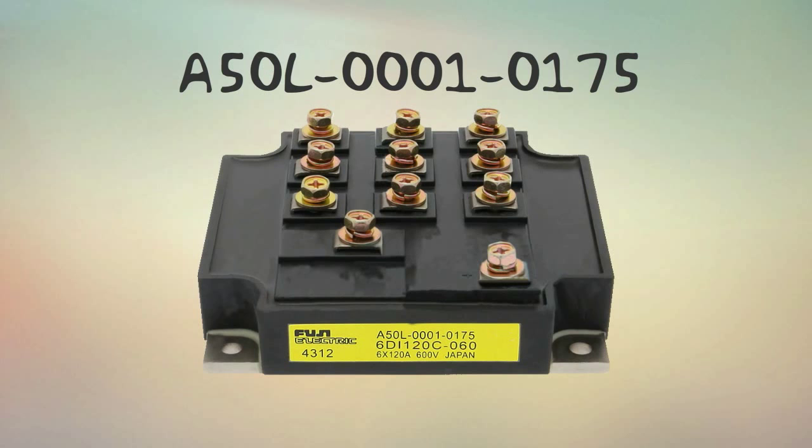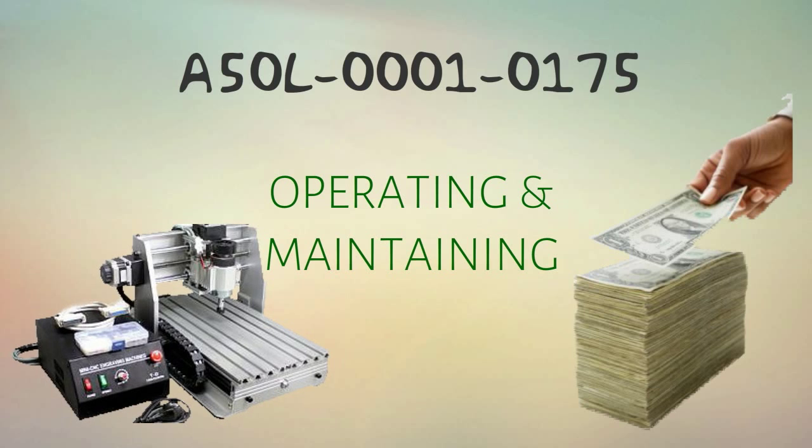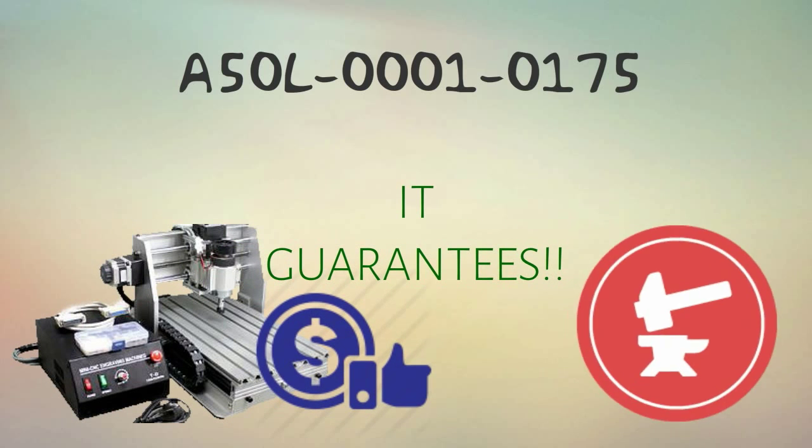With A50L00010175, worry no more about the high costs of operating and maintaining CNC-related machines. It's guaranteed to make your machines cost efficient and durable.